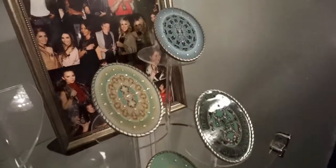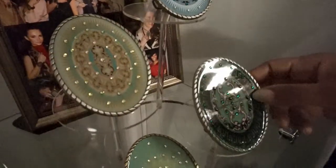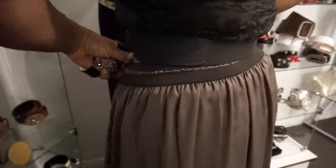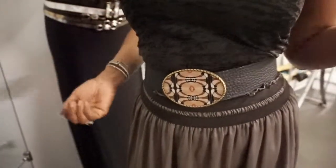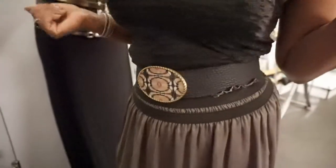What you are zooming in on is our larger medallion buckles, and these actually go with a belt and a strap. The one that I'm wearing is one of our top sellers. As you see, it comes with an adjustable, patent-pending stretchable belt, so you can wear it to cinch your dress or you can wear it with denim. This is absolutely one of my favorite pieces.